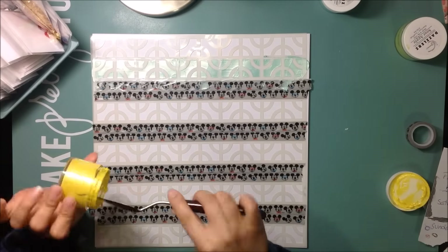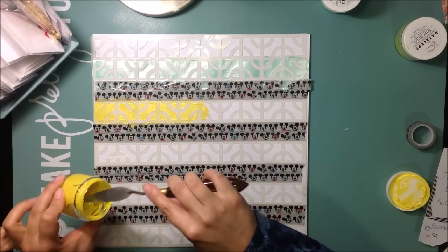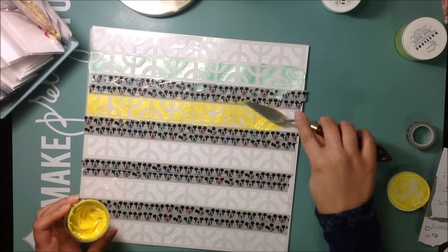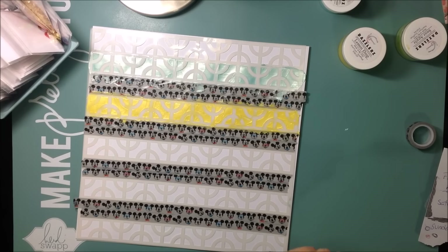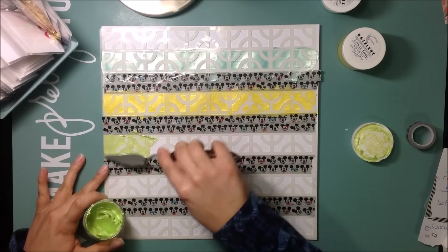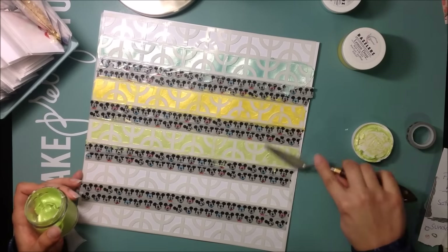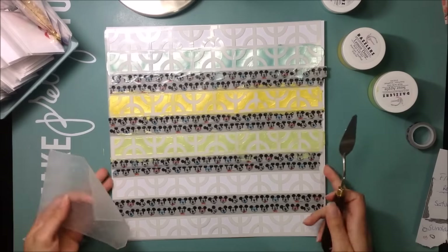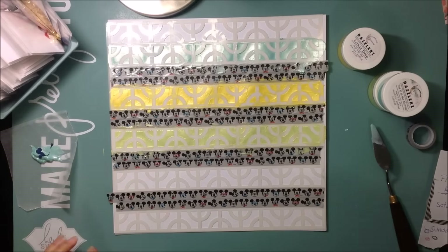I'm using shimmer texture paste — the Dazzlers. This is the shimmery texture paste. The first one I use is 'See You in the Morning,' which is that beautiful turquoise color. Then I use the yellow, which is 'Lemon Drop' — one of my favorites — and this green one is called 'Sour Apple.' These are gorgeous, shimmery, just beautiful texture paste.